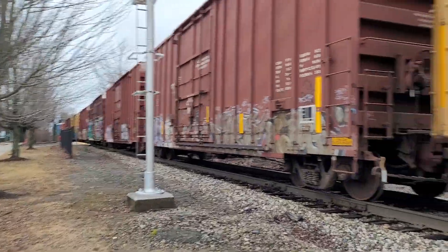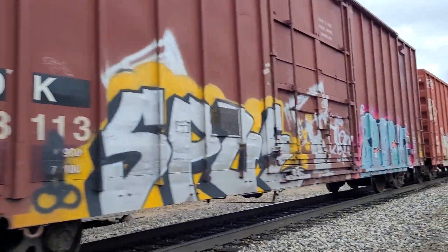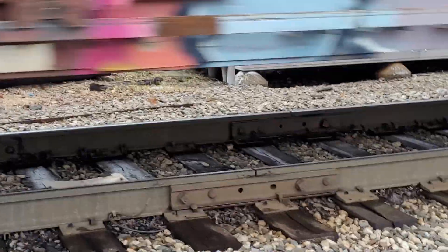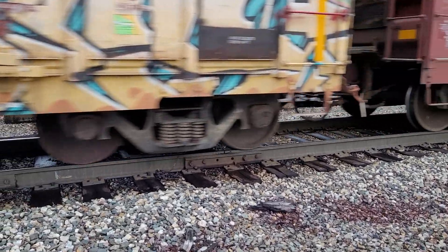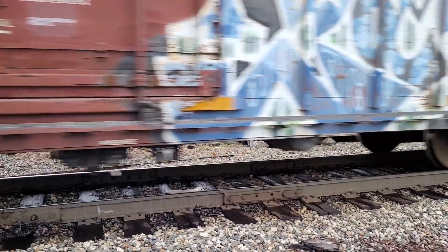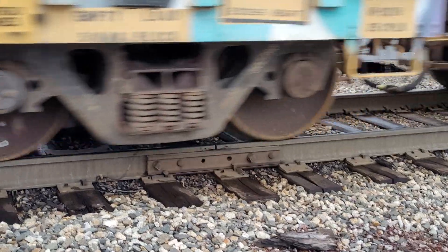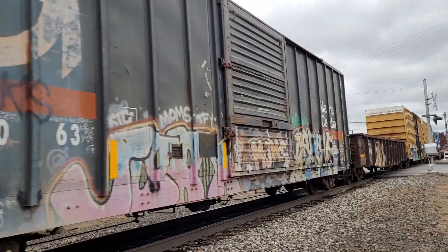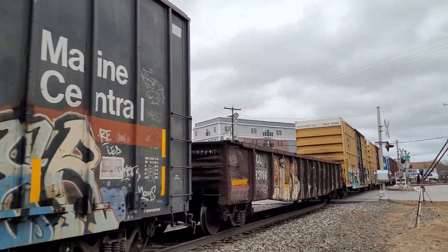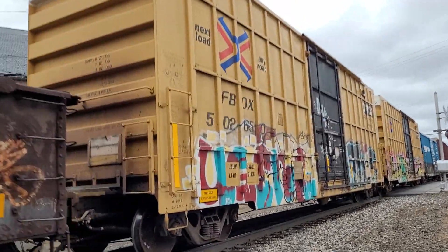I'm going to stand over here by the rail joint so you guys can listen to that. I can run right along with the train if I wanted to.